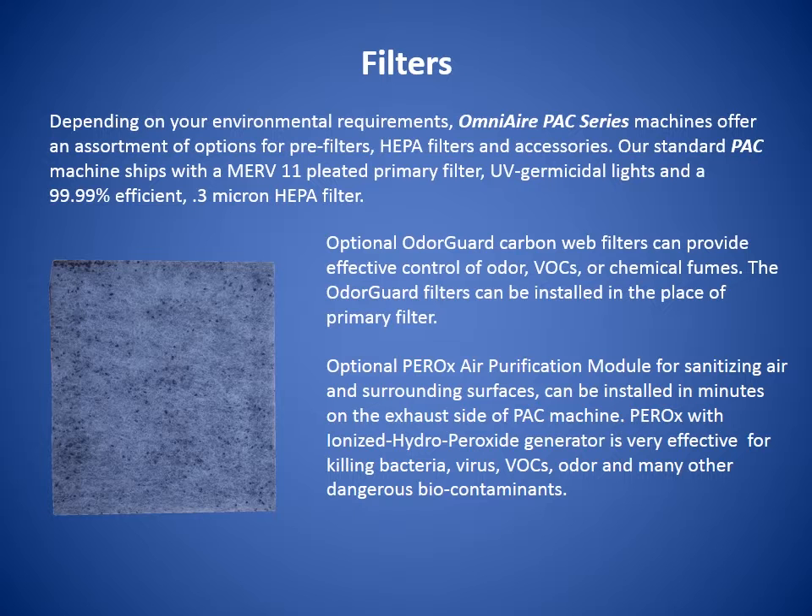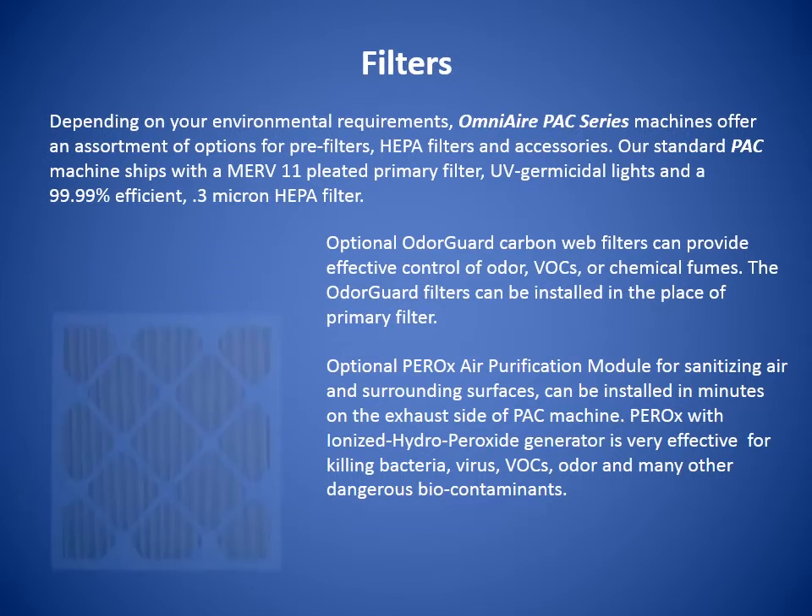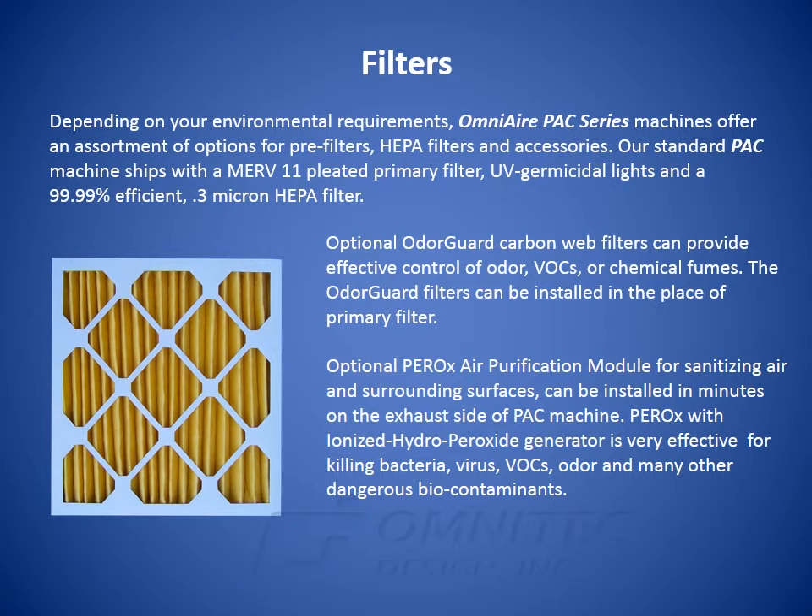The odor guard filters can be installed in place of the primary filter. An optional Perox air purification module for sanitizing air and surrounding surfaces can be installed in minutes on the exhaust side of the PAC machine. Perox with I&I's hydro peroxide generator is very effective for killing bacteria, virus, VOCs, odor, and many other dangerous biocontaminants.